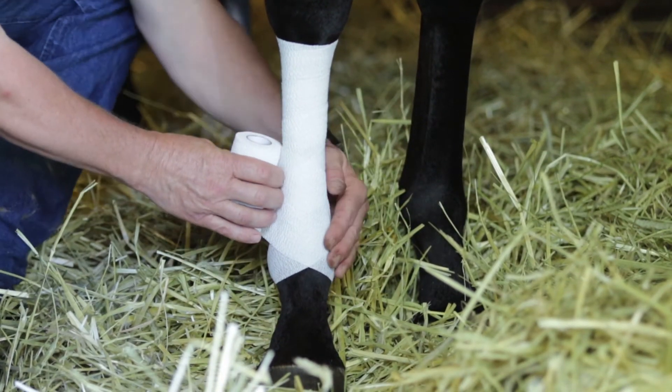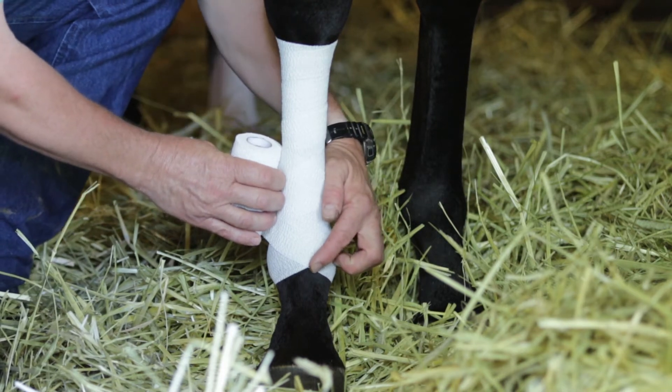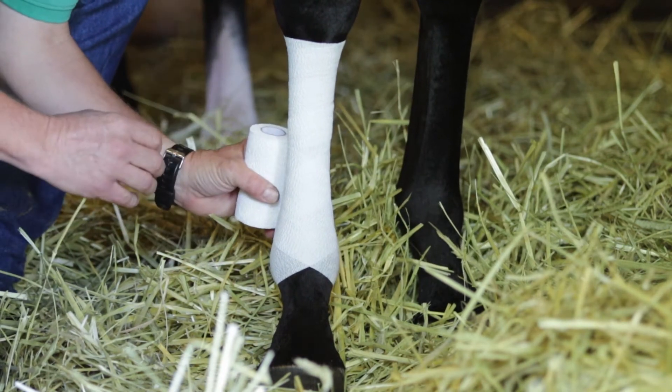When we go around the ankle we always try and maintain a V on the front of the ankle so it doesn't prevent the horse's full range of motion.